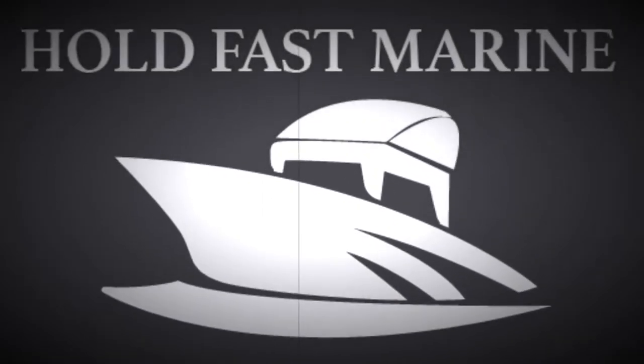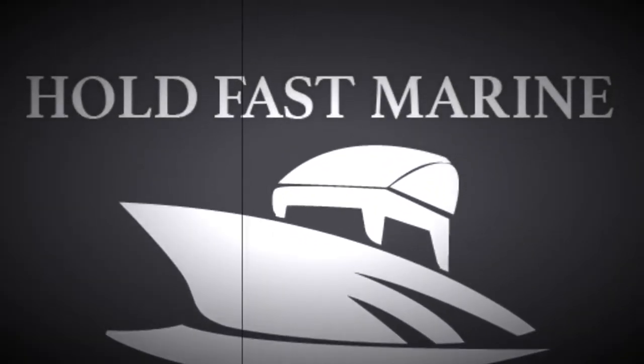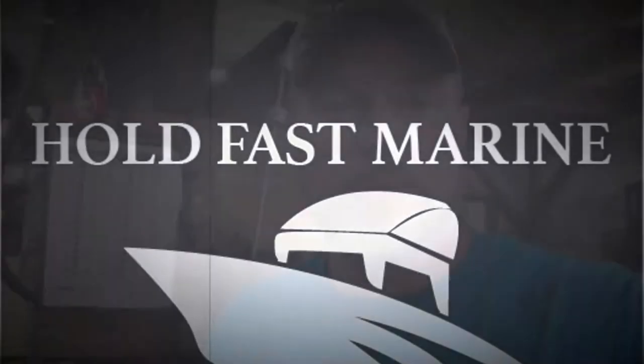Holdfastmarine's videos are sponsored by me — I pay the bills. Morning everybody, Will from Holdfastmarine, your local boat shop. I just wanted to do a quick little video about another product that I've been using from Jamestown Distributors: their Total Boat Non-Skid.